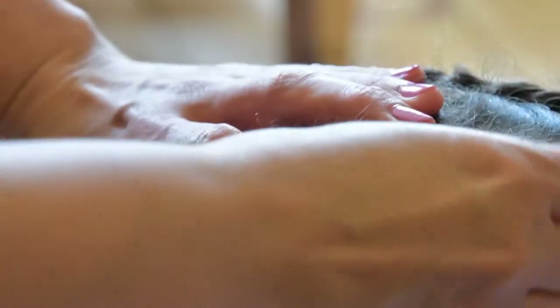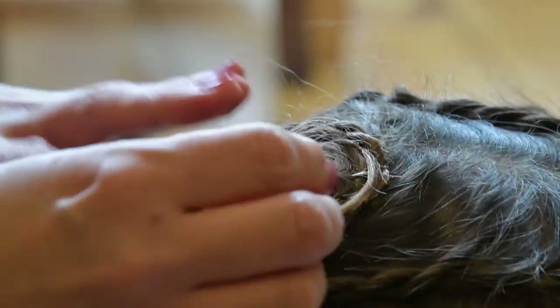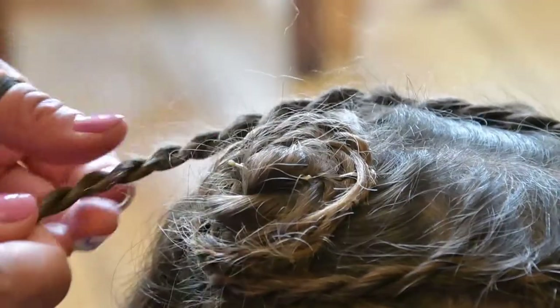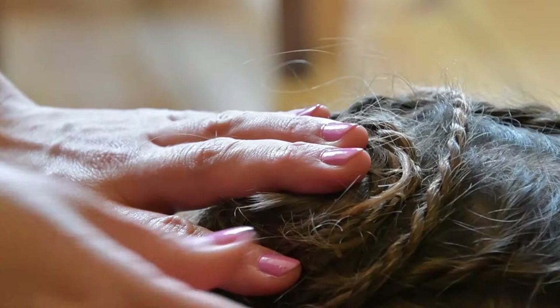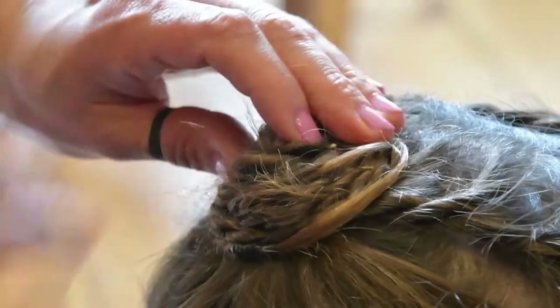Do the same on the other side. Take your French lace rope plait and wrap it around the existing rose, starting by taking it around the lower side of the rose and then going around the upper side, thus creating even more petals.